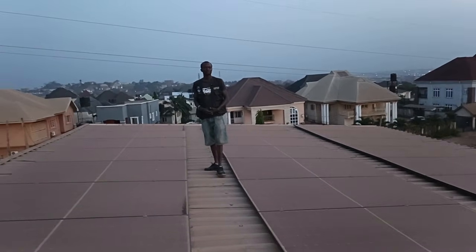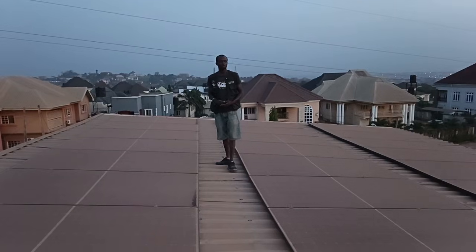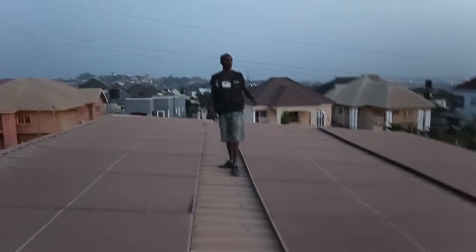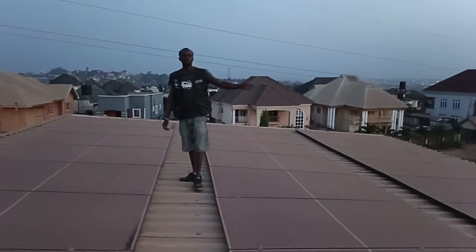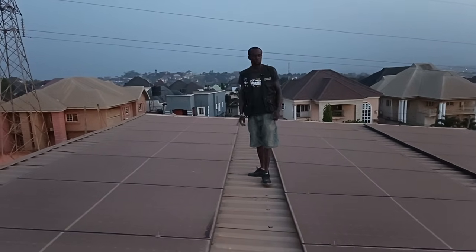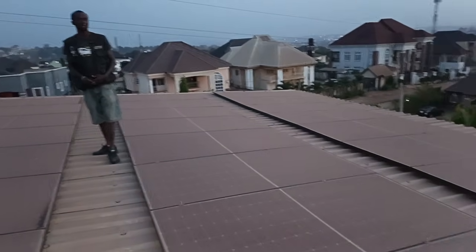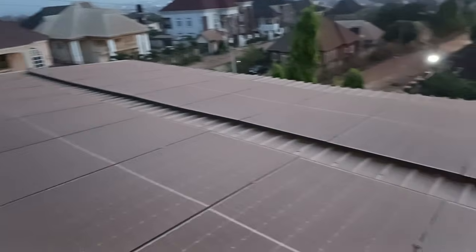Good evening ladies and gentlemen, once again this is Prostat Technica. Here today we are showing you this recent installation of 96 pieces of 650-watt solar panels for an installation that we just concluded. As you can see on the roof, these are the panels.